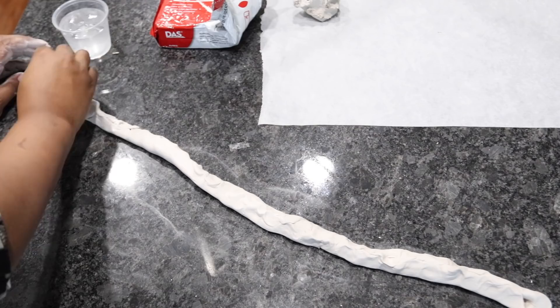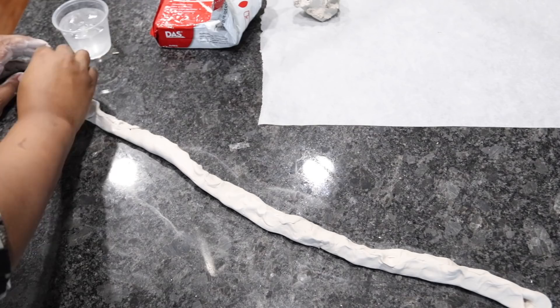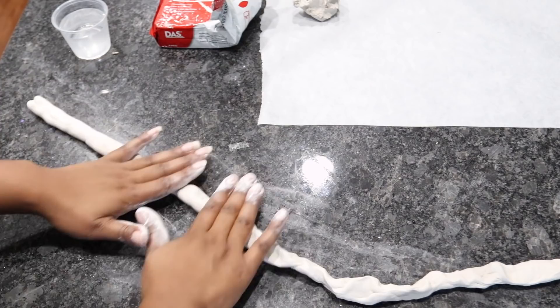To make the clay a little bit smoother, you can try rubbing a little water on it. Now that the clay is on the inside, I'm going to roll it a little bit to round the clay out.